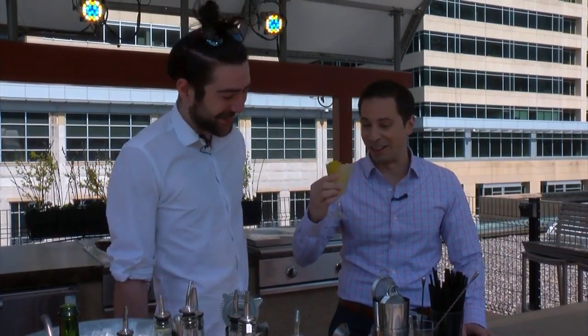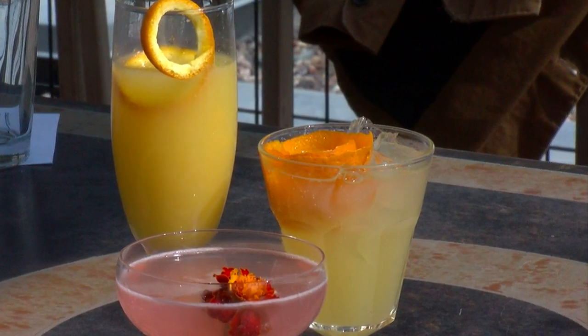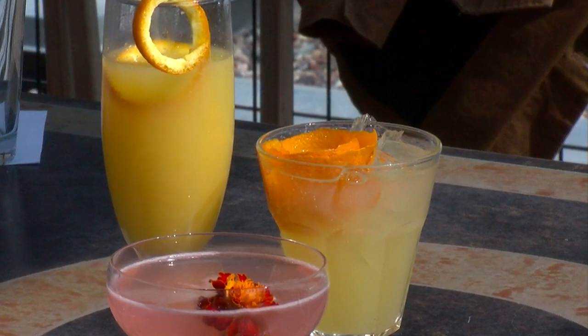That takes you back to childhood right there — totally fun and safe for the kids too. Alright, sons and daughters and dads, get to work. All those recipes are online at WCCO.com — a little bit of something for everybody.